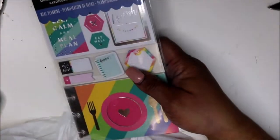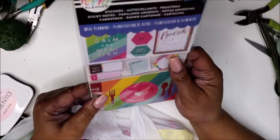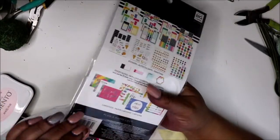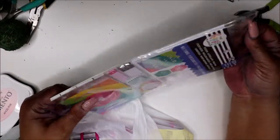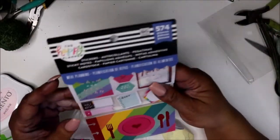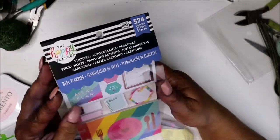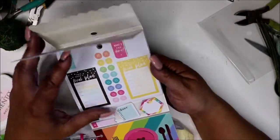I've been wanting another planner to start meal planning, so I bought this. I was going to get the food kit — I think it's the accessory pack, the meal planning one. Yeah, it's the meal planning kit.